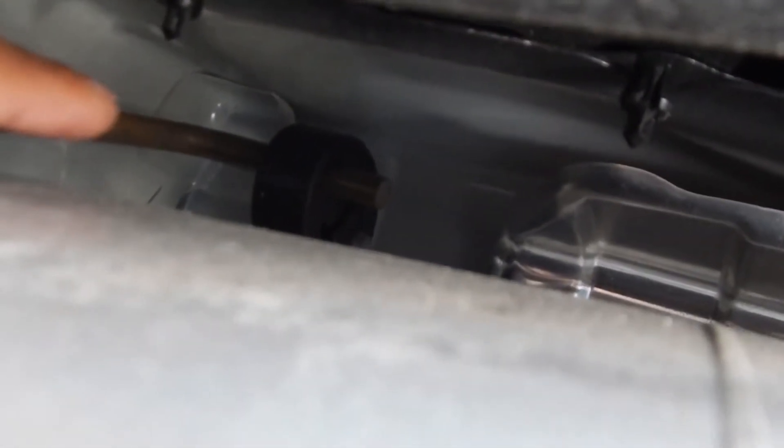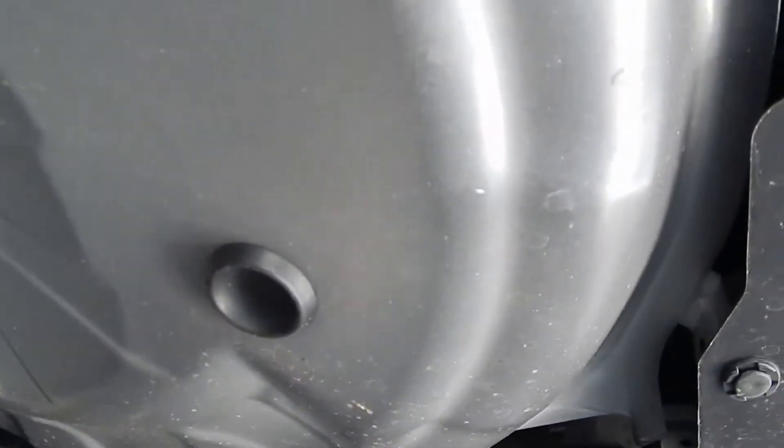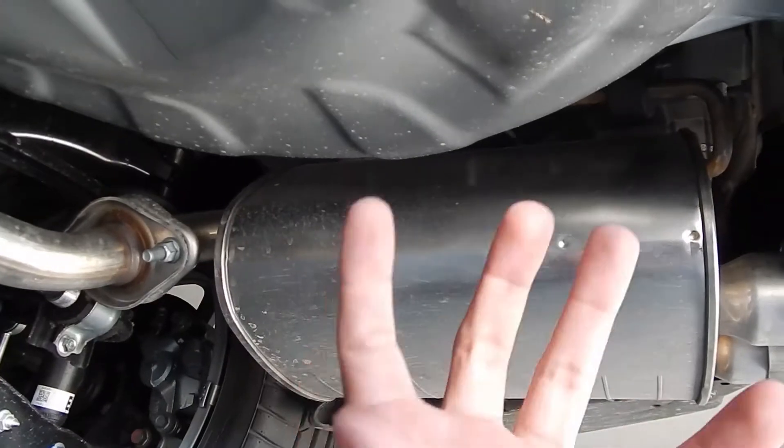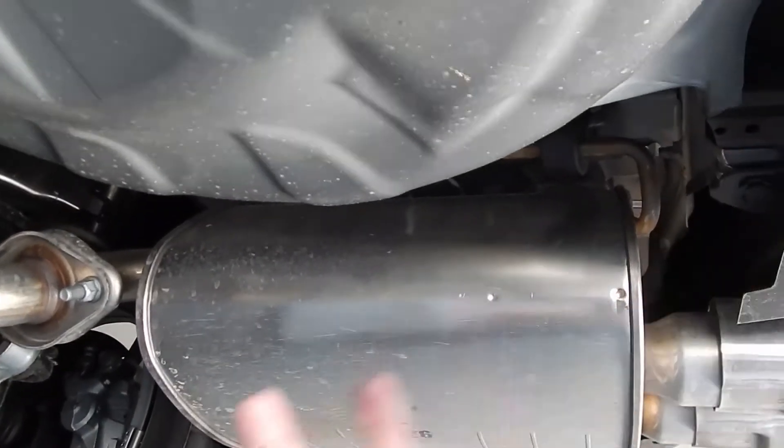Each one of these mufflers is sitting on two hangers — this one right here, and then the other one is right there. The same thing for the other side — we've got the inboard and then there's one on the outboard, right there. So once you get those two bolts off on each side, it'll be kind of suspended by the hangers — you just rip them off the hangers and throw your new ones on.